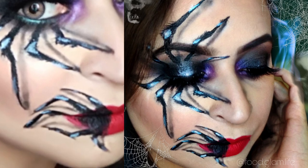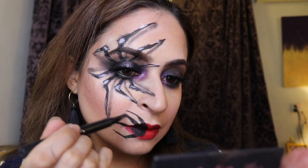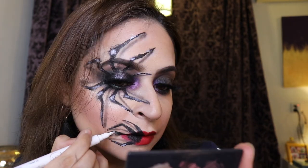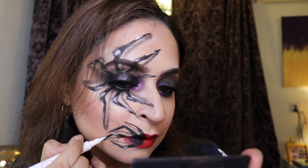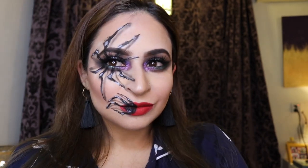I would highly recommend doing the mouth spider on the other side, not like I did, because I kind of ran out of space — one side was a bit messed up. But there you have it: my 3D arachnophile spider look! Let me know what you think.